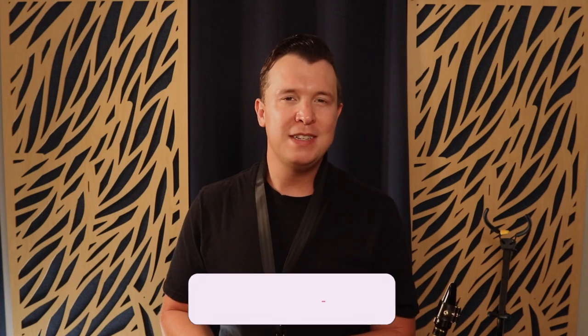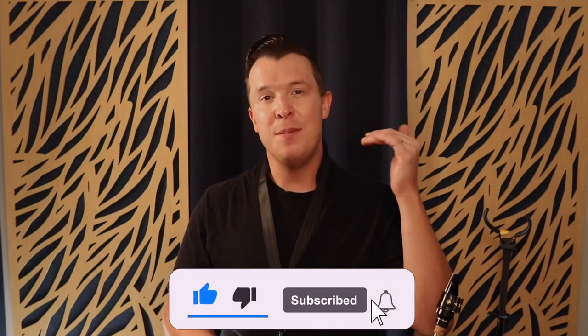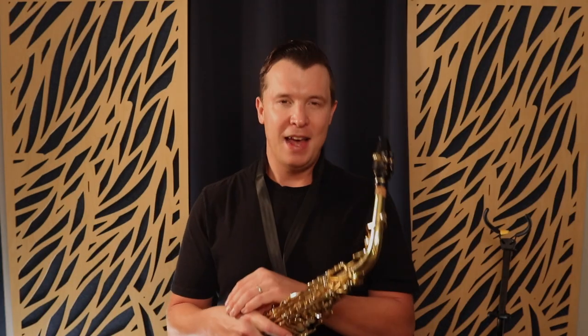I really hope you enjoyed today's lesson. If you did, please give it a like and subscribe because I'm putting out lessons every single week on YouTube — they're all completely free. I'm here to guide you and help you with mastering the saxophone step by step. Until next time, have a great week and happy playing.